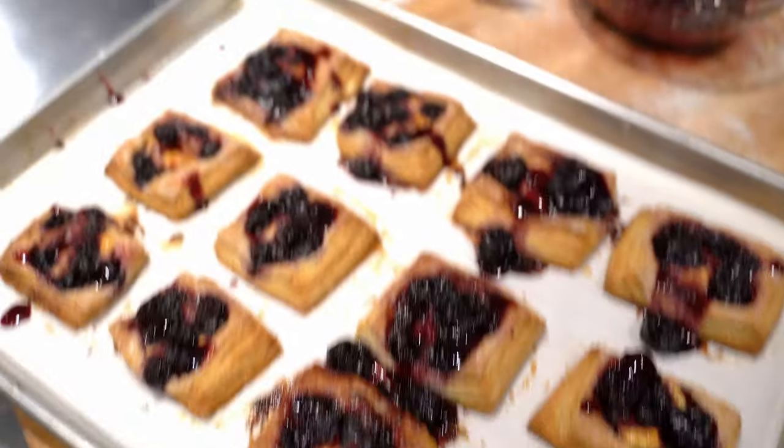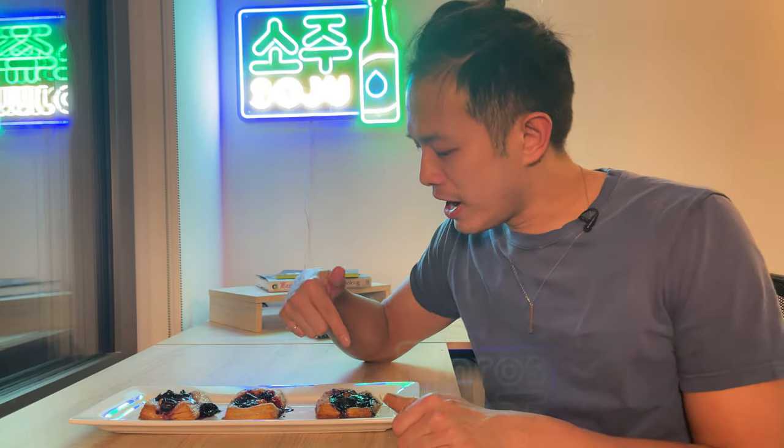We're going to get the juices and drizzle them on top, and we're done. Now it's time to taste test — we've got the danishes fresh out of the oven, blueberry and cherry.